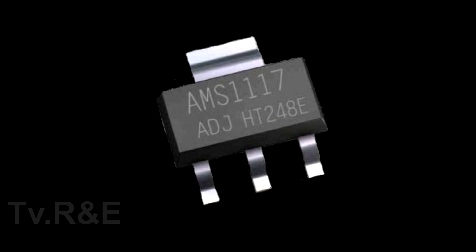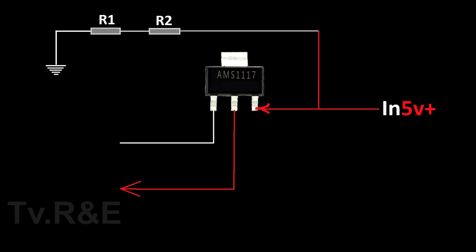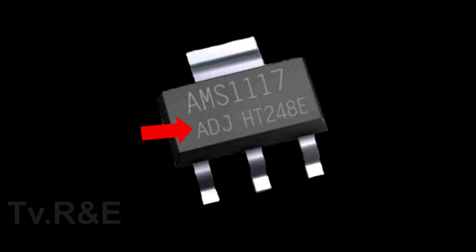We could also find an adjustable version of this IC, which does not have any fixed voltage — the voltage is regulated. In the third pin, the voltage is inputted, and through the second pin the voltage is outputted. The value of the output voltage is regulated through the first pin. Two resistors are connected at the negative and positive terminals, and the first pin is connected between these two resistors. By changing the value of these resistors, we can control the output voltage. In the adjustable IC, you will not find any voltage written on its body, or else you will find ADJ written on its body.